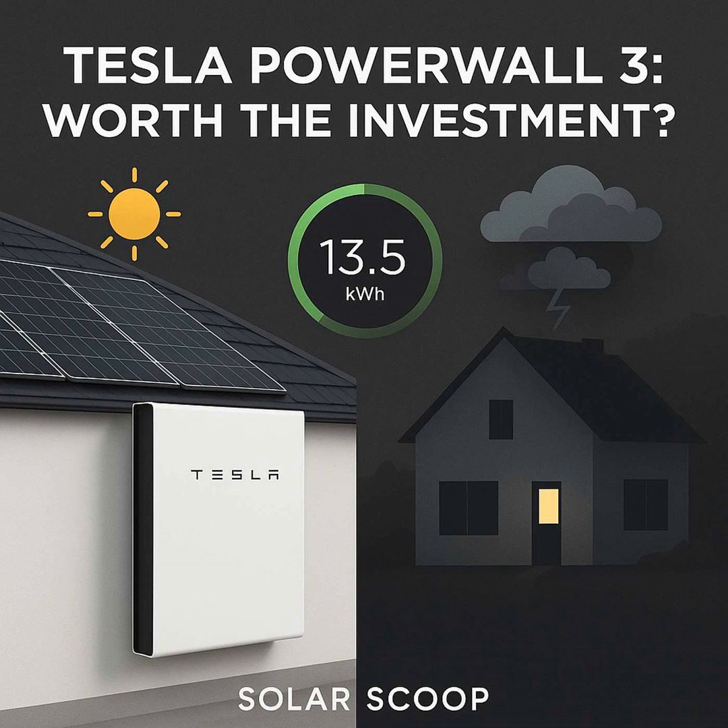One key incompatibility to note: the Powerwall 3 doesn't work with older Powerwall 2 systems, so you can't mix and match or easily upgrade an existing PW2 setup by adding a PW3. So it's really a balance — significant benefits, but real costs and limitations to consider. You weigh those against your own needs, your budget, and how reliable your grid is.